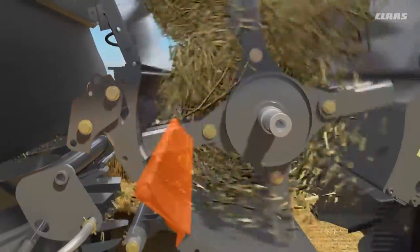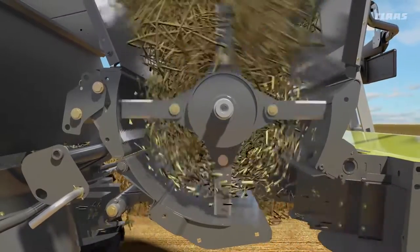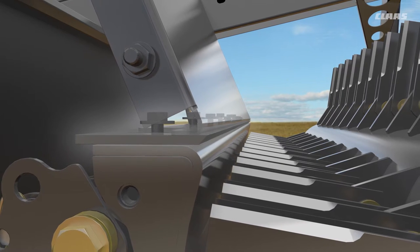Depending on the harvest situation, the cross-cutter, the static knife, and also the rasp bar can be adjusted to a variety of settings. The cross-cutter can be moved in and out by loosening the bolts. If it is set further into the crop flow, the straw is chopped more intensively.